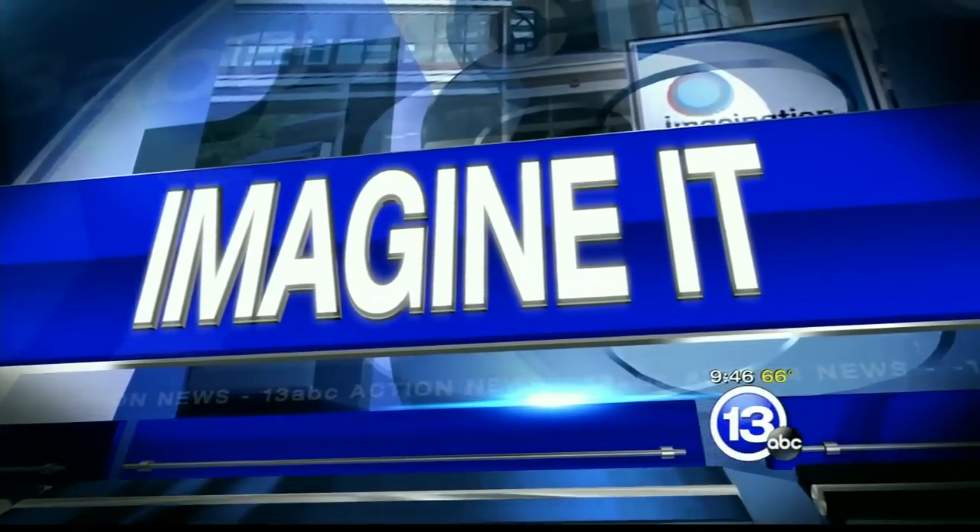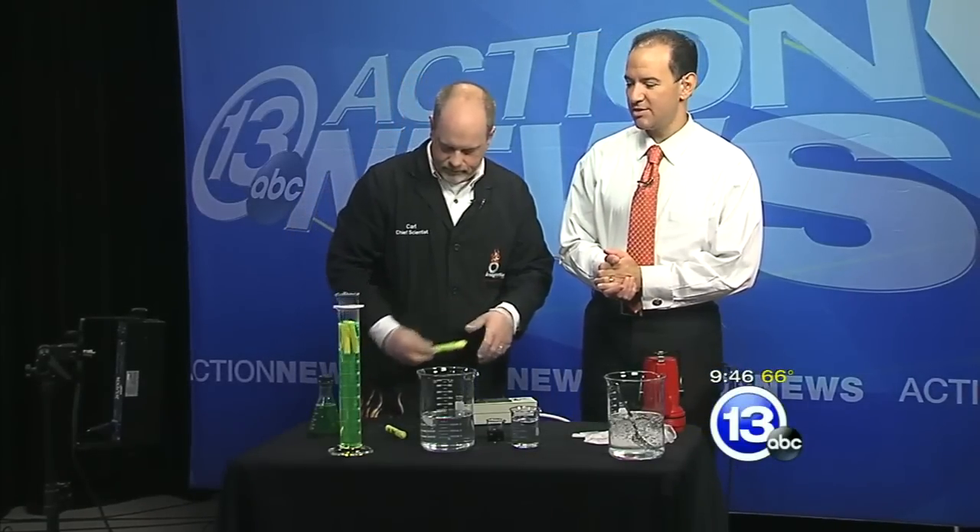Hey, it is 9:46. Time now to Imagine It with Carl Nelson, the chief scientist from the Imagination Station. What are you doing there? We are going to make vampire slime.